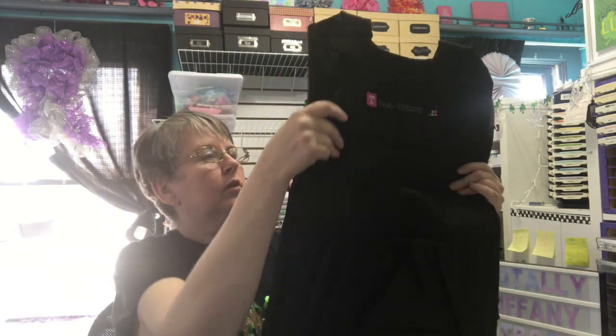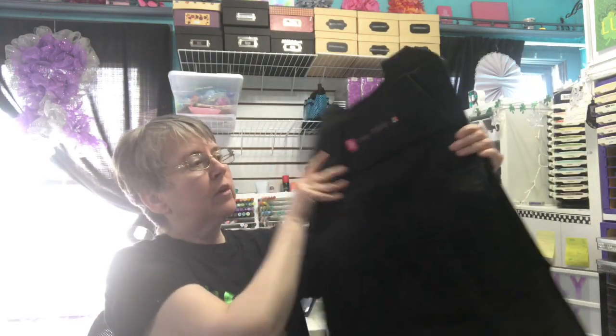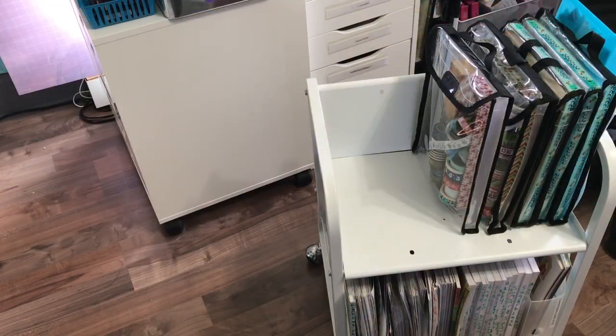I mainly chose black because it's the color I assigned to winter, and the cart I'm going to use it on is kind of what I have all my Christmas and winter supplies on. So this is the cart apron. I'm going to stop the video and get my cart out and show you how to put it on. This is the Totally Tiffany paper cart. I understand they have redesigned the cart just a little bit — mine is the older cart.